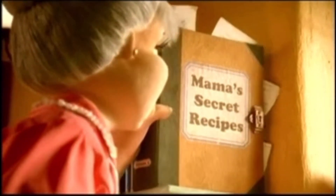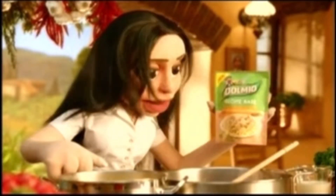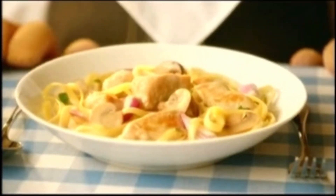These new tasty Dolmio recipe bases are a guaranteed hit. I just cook the chicken and vegetables, pour over the recipe base, and add some cream and water. They're going to love this!